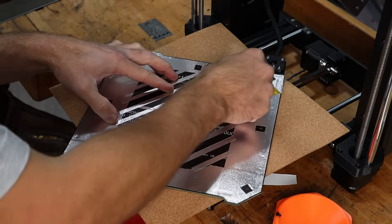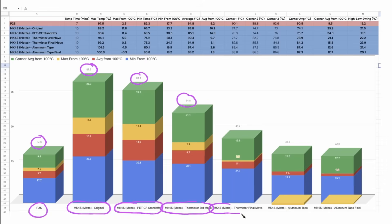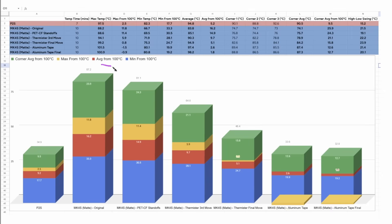With all that done, let me show our progression through these changes. I added the Bambu P2S from the last video to compare — it was the top performer of all six printers tested. Starting from our worst point on the Mark IV S, the standoff change made a little progress but not as much as hoped. Moving the thermistor multiple times showed better results each time. Adding insulation actually set us back. But moving to aluminum tape alone showed another good improvement, and with the additions to the corners and strips in the middle we achieved slightly better results than even the Bambu P2S.